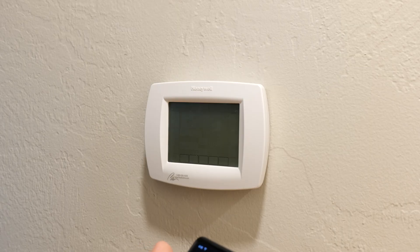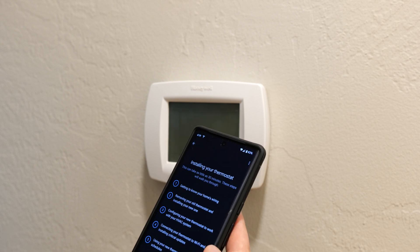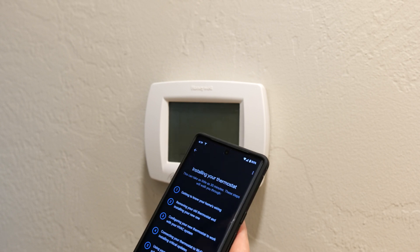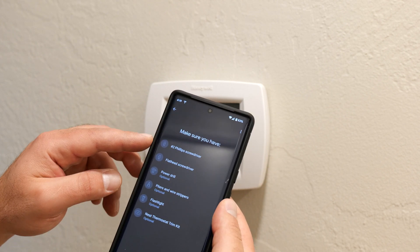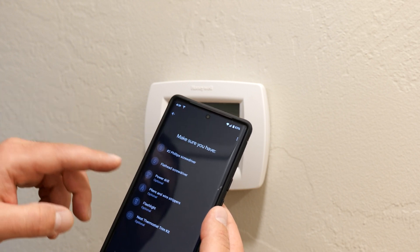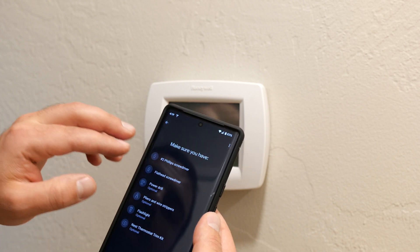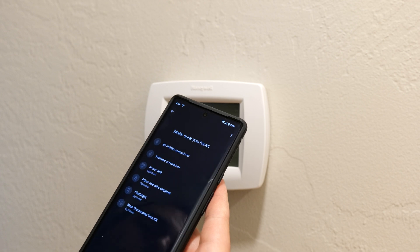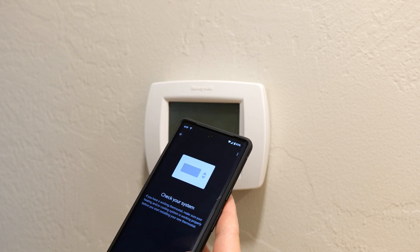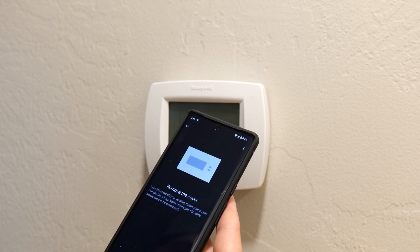It asks if I have any of these installed at this home — I don't, so I click no. Installing your thermostat can take as little as 30 minutes. The steps are: getting to know your home's wiring, removing your old thermostat, and configuring your new one. You'll need a Phillips number two screwdriver, a flathead screwdriver, and optionally a power drill, pliers, and a flashlight.